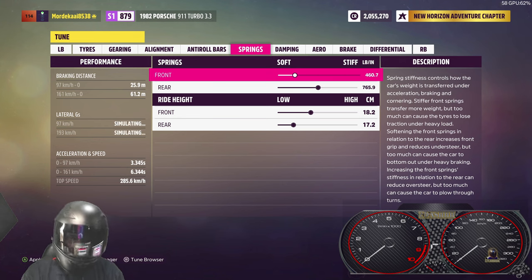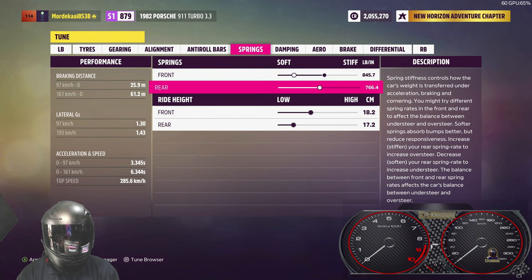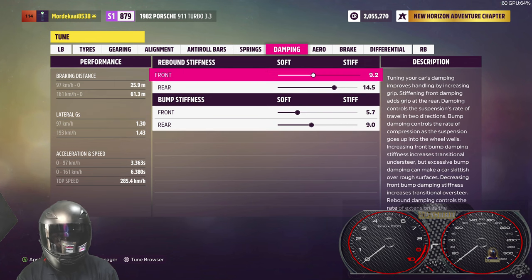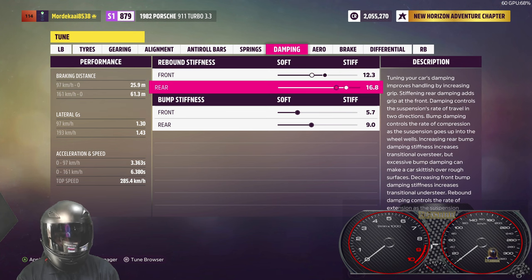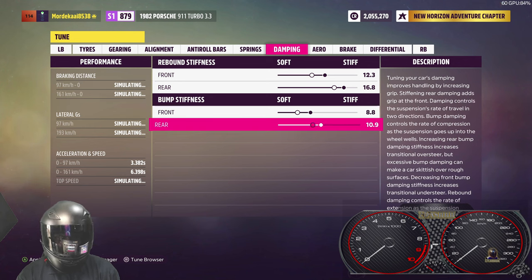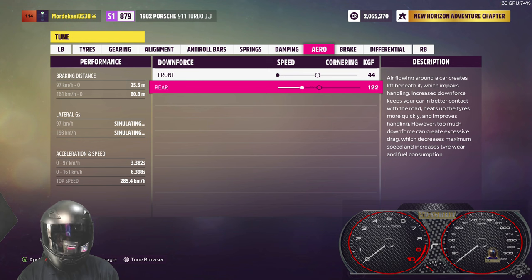We'll increase the rear progressively but not too much — we want the rear to have a little sway to guide us through corners. Springs are quite important as well: about 800 on the front, and because the motor's in the rear, about 1100 on the rear. Reduce ride height by two notches each — don't want to bottom it out. Rebound is really important, especially if you plan on going off-road — I'll add a progressive amount onto each.